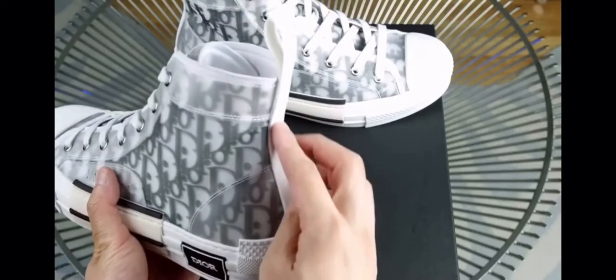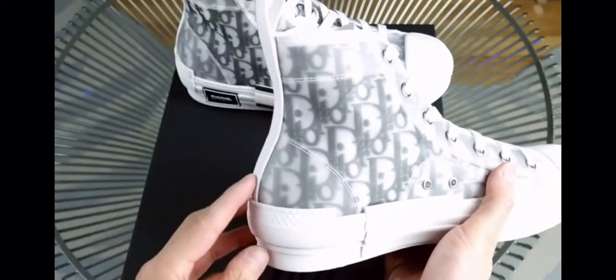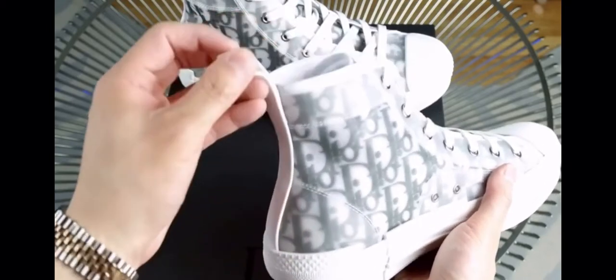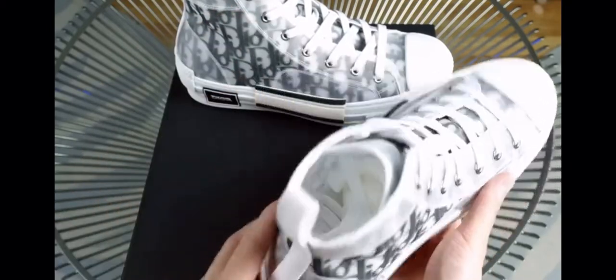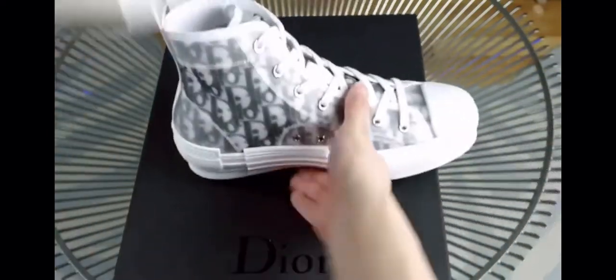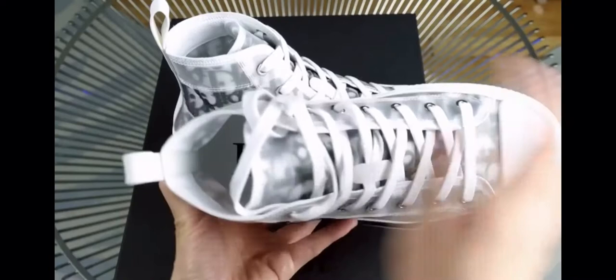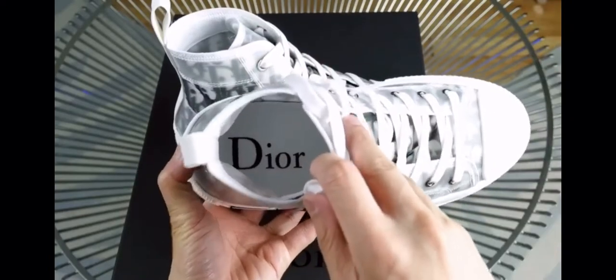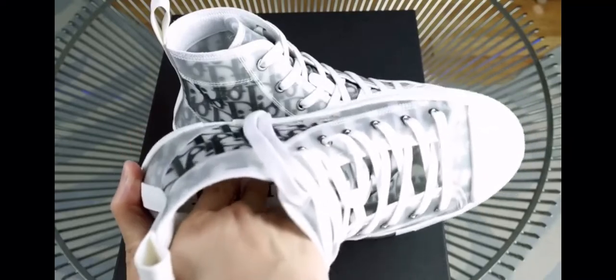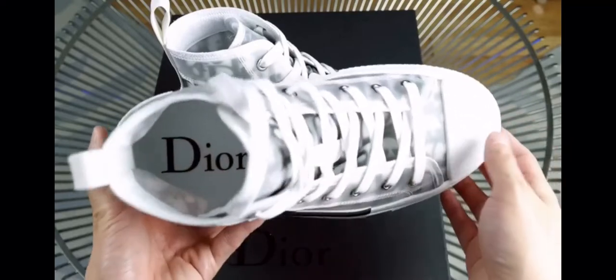This is also synthetic. This piece I thought would be made out of leather but is actually kind of a rubbery material. On the inside, I already removed all of the stuffing. This says Dior and further down it says made in Italy. It's not very cushioned but it's like a fabric or composite insole.